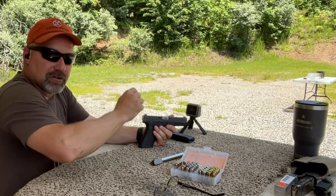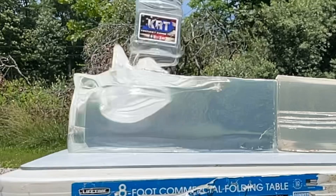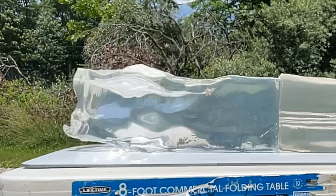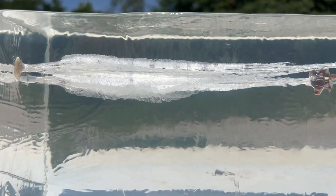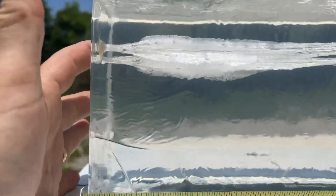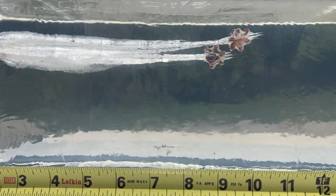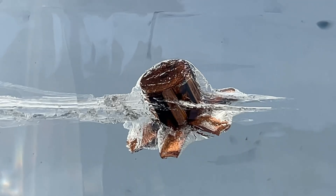That was the 140-grain P-REX out of the Glock 20 — let's go check out the catch on that one. Here's the entry point for the P-REX bullet. It looks like we had complete expansion by about 1½ inches, and a total wound track of about 10½ inches. Here is a good look at that bullet. Like I said, this is a piece of brand-spanking-new gel block.